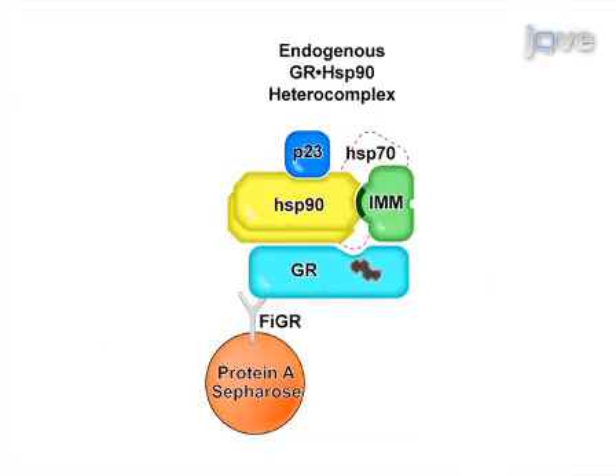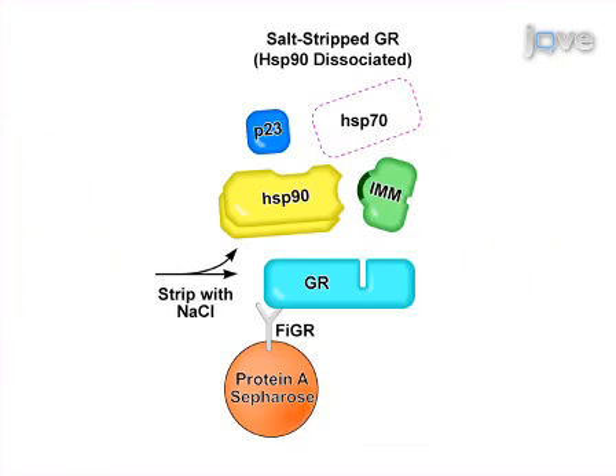This is accomplished by first preparing cell cytosol-containing functional glucocorticoid receptors. Next, the GR from the cell cytosol is immunoabsorbed and endogenous HSB90 is dissociated.